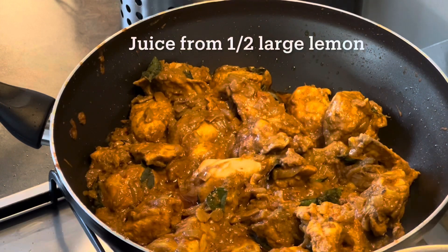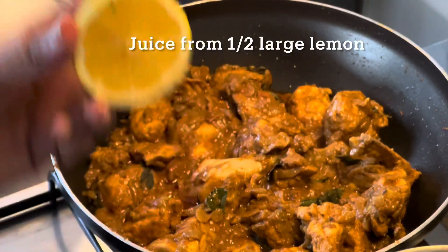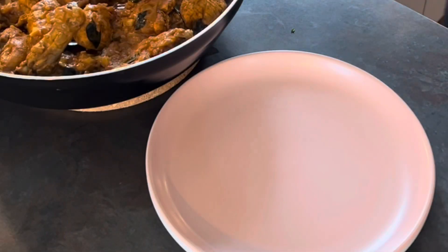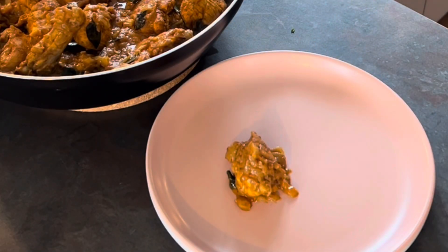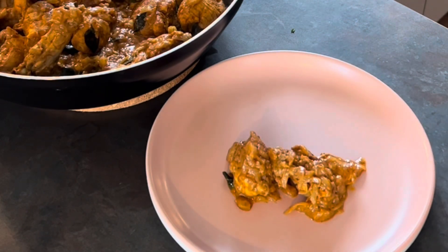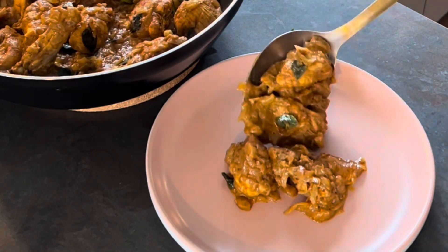The last and final ingredient of this recipe is the juice from half a large lemon, squeezed into the ghee roast. And there you go — your chicken ghee roast is ready to be served.